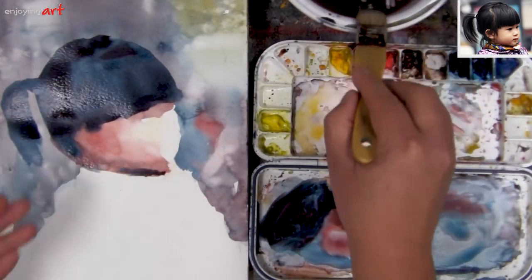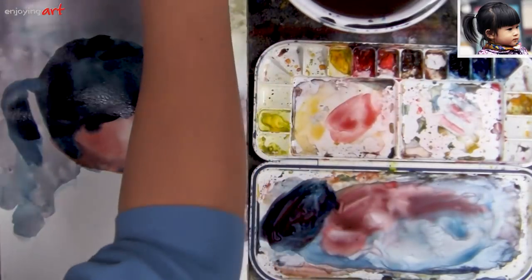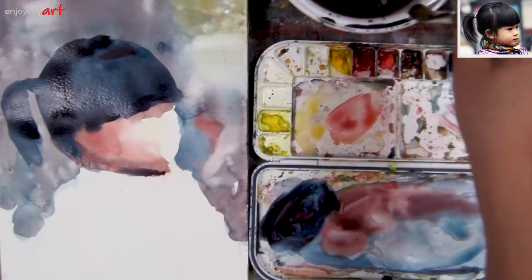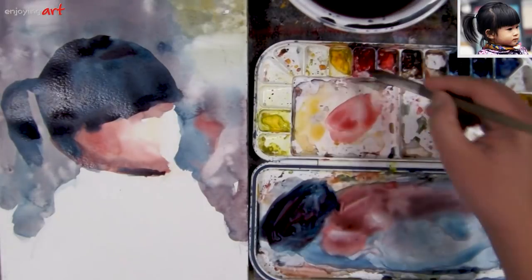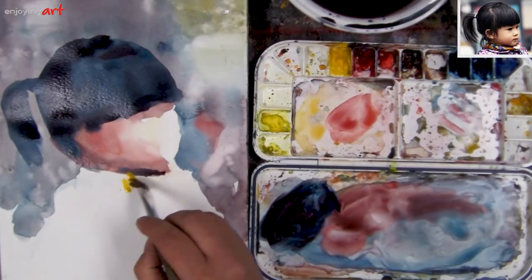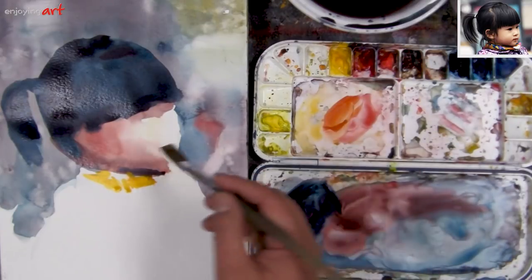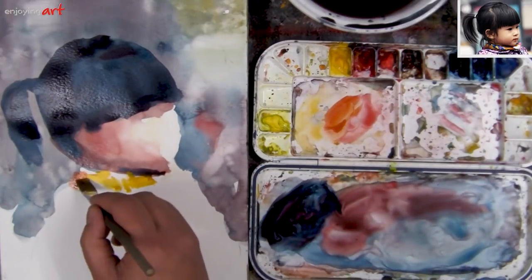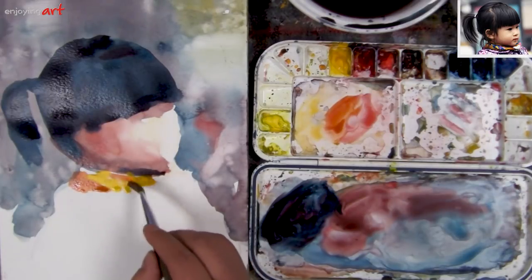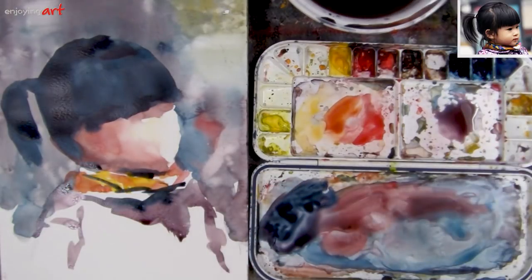Now I'm going to come down to the scarf and the dress. I'm going to use a little smaller flat brush — I have this one as a half inch. I'm going to get a little yellow color and first just put a little bit of yellow color right here, like the scarf, and make the scarf a little bit simpler. Now I bring a little red color into the yellow to create an orange color and create the rough structure.